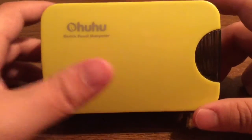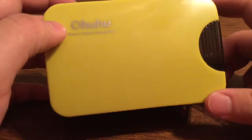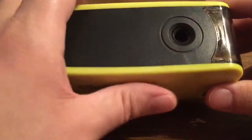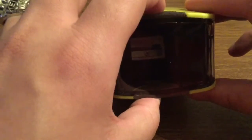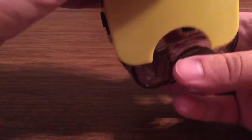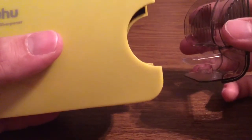Next we have the pencil sharpener itself, finished in a very rich and vibrant yellow color. On the front you can see the Ohuhu branding with 'electric pencil sharpener.' Over on the top is where you insert your colored pencil or any other pencil you might have. On the side is where it's going to collect all your shavings. When you see it's pretty well full, all you have to do is very simply slide this out — just make sure you have your pencil sharpener upside down.